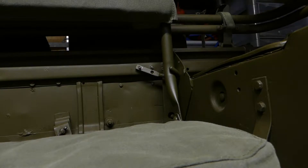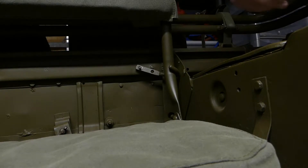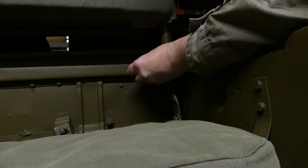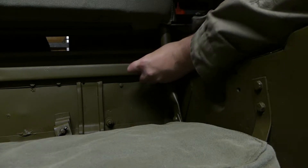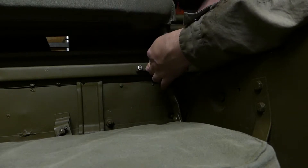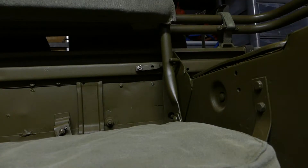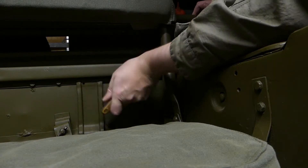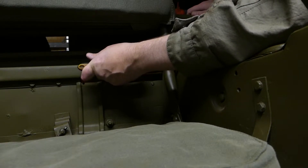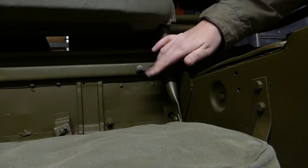That's the first one just in position. I just need to get the second one in before we start tightening up the nuts. Right, both brackets are in now so I'm just going to put the hardware back on. It's really stiff compared to the other one. It's a shame that two of the studs are missing off these, but once you get it tightened up it doesn't make any difference. I've gone over the hardware with a Dremel just to take most of the corrosion off. Nice and tight there.